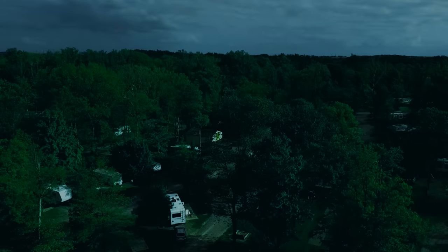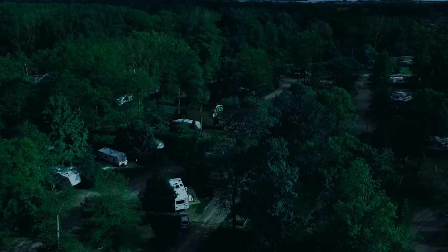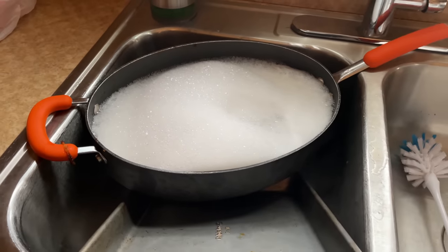Another thing you can do if you're experiencing odors is, before you go to bed at night when you're on a camping trip, go ahead and fill up your black tank. You can put some Dawn dish soap in there or some black tank treatment and let it sit overnight — just like you let pots and pans sit with water to help break everything up. In the morning, just dump your black tank using the same process we previously talked about.